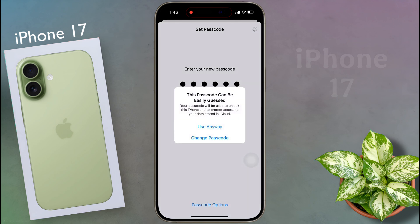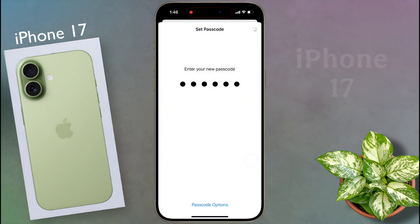If you enter a very simple passcode, this pop-up will appear. Click on Use Anyway. Then re-enter the 6-digit passcode to confirm.